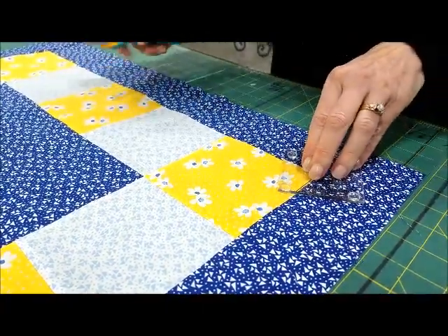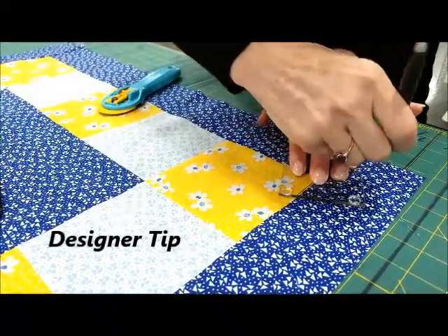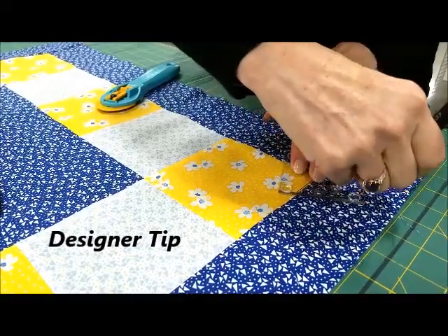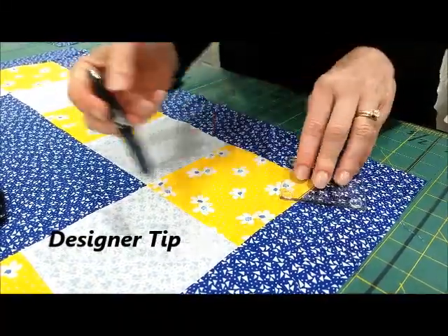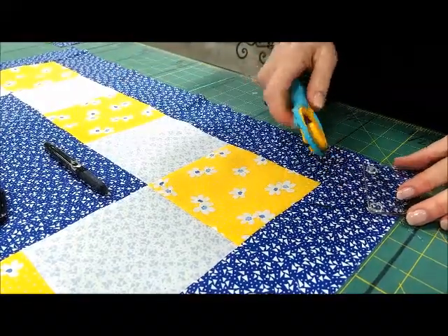And if you have difficulties cutting with your opposite hand — I'm right-handed so it's my left side that I have problems with, I'm not ambidextrous — I draw a line with my friction pen, then move my ruler over and cut on my line.